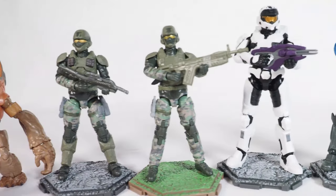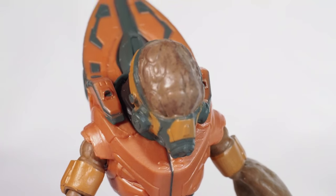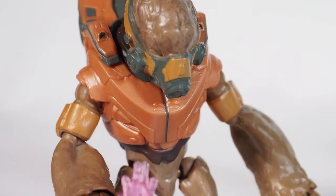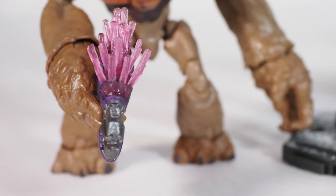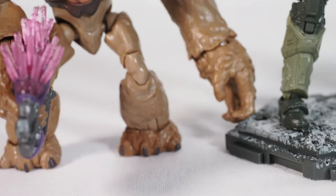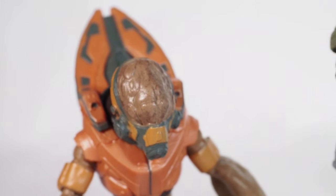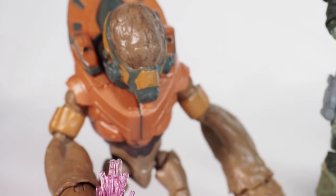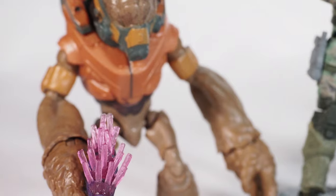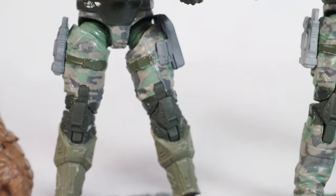Here are all five of them — two Spartans, two Marines, and one grunt. Let's start with the grunt. The grunt looks alright, not my favorite, but he comes with a needler which is kind of cool. He looks massive — he's never this big in the game — but that's what we got. I'll show articulation in a bit, just want to show a closer look first.